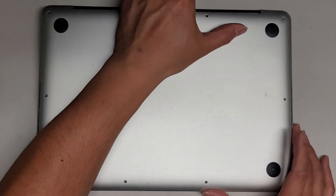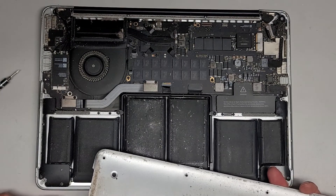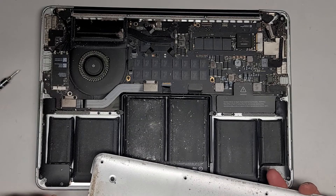Once you get all those screws out, we're going to just pop this cover off. The customer just wants the data, so I wasn't sure if I needed to clean it out, but it is pretty gross so I'm going to clean it out anyway.